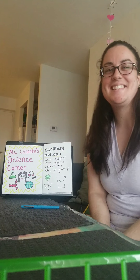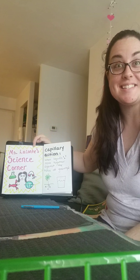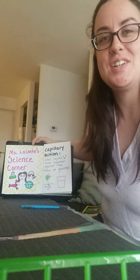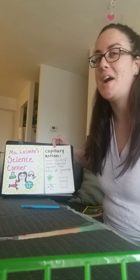Hello scientists! It's time for another episode of Miss Liconti's Science Corner. Yesterday, we used capillary action to start growing our rainbow and I want to show you the final result.